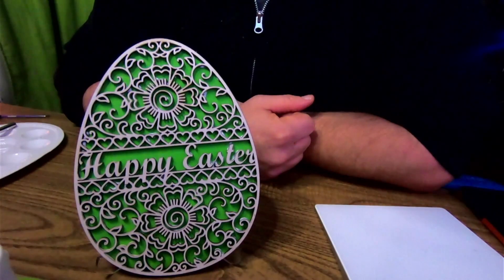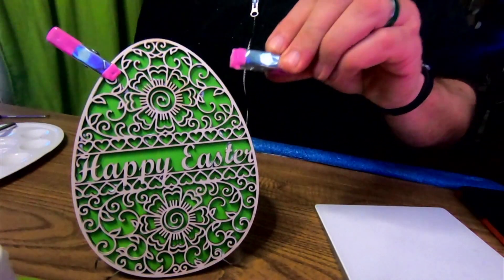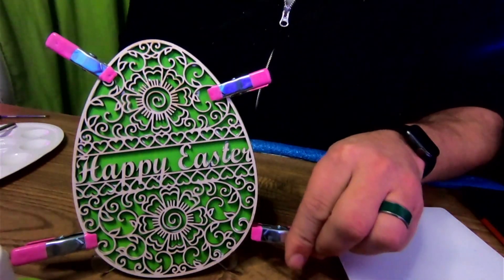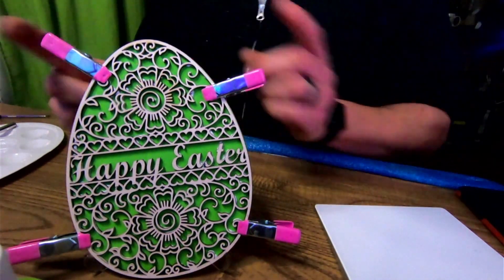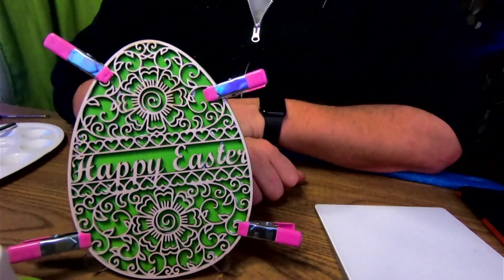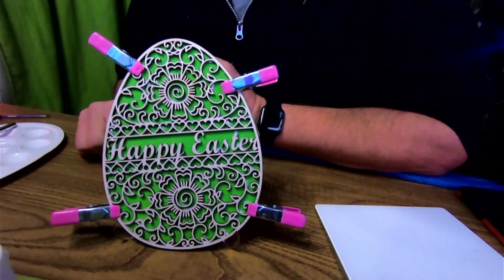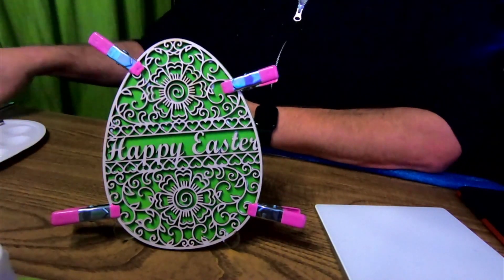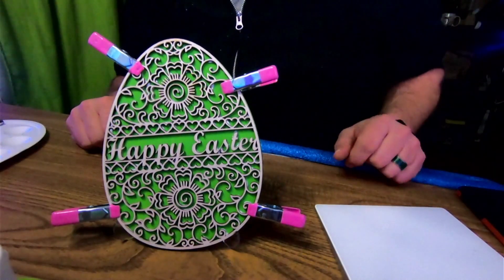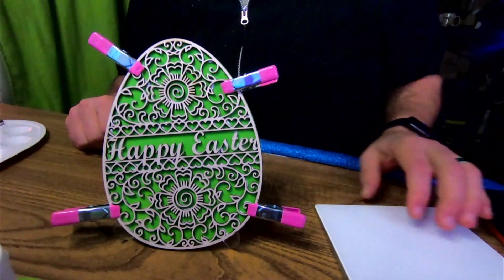The glue is already starting to stick really good. If you need to, you can put little clips on it — these are from the Dollar Tree, they come in 8 or 12 packs. I wouldn't recommend them for anything thicker than eighth inch material, and this is two pieces of eighth inch sandwiched together. But folks, that is it — that is the video. I hope you liked it. Don't forget, if you want your own Glowforge there is that link down below. Subscribe if you haven't already, hit that like button, leave us a comment — we'll be forever grateful. You folks have a good day.